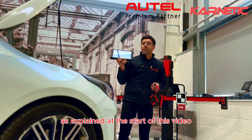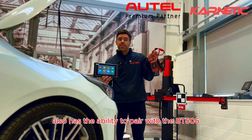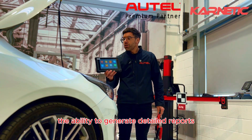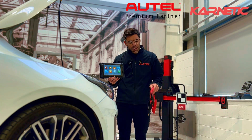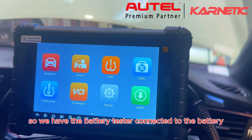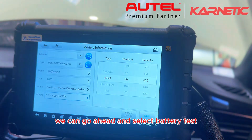The MX900TSC also has the ability to pair with the BT506 Bluetooth battery tester. When combined, it gives the user the ability to generate detailed reports on the state of health, the cranking and the charging capacity of the vehicle. We have the battery tester connected to the battery and the VCI plugged into the OBD socket. We can go ahead and select battery test.